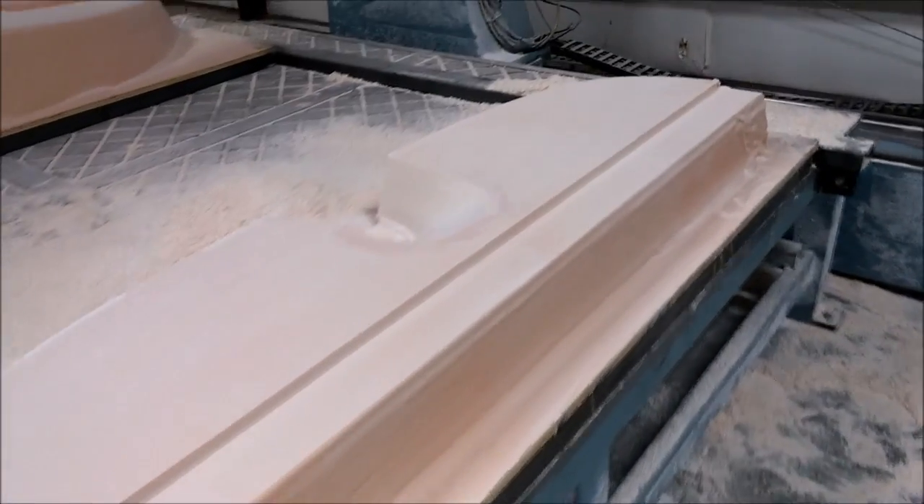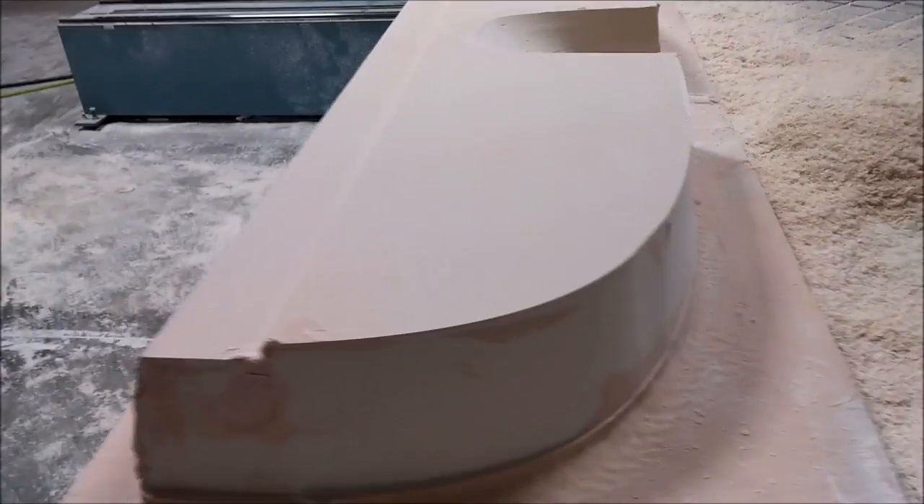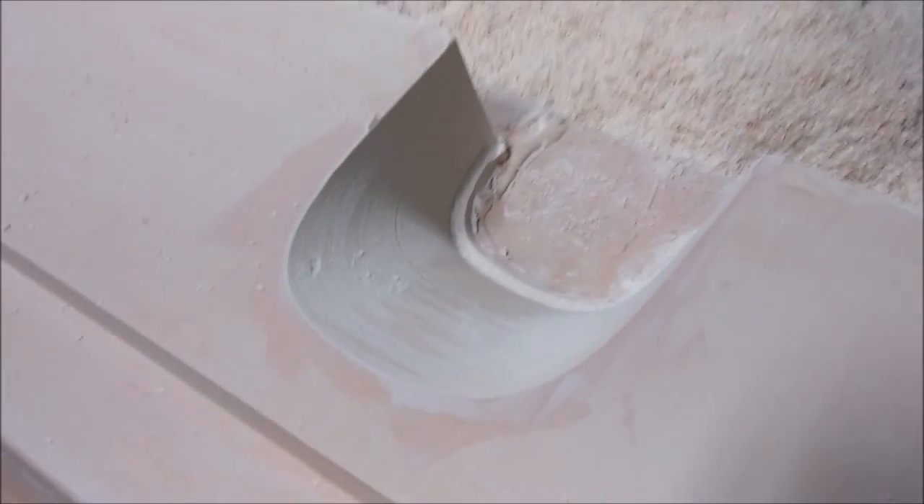And here's that rear bulkhead from the keel — that's now finished and coming off the table to get the hand sanding done on it.